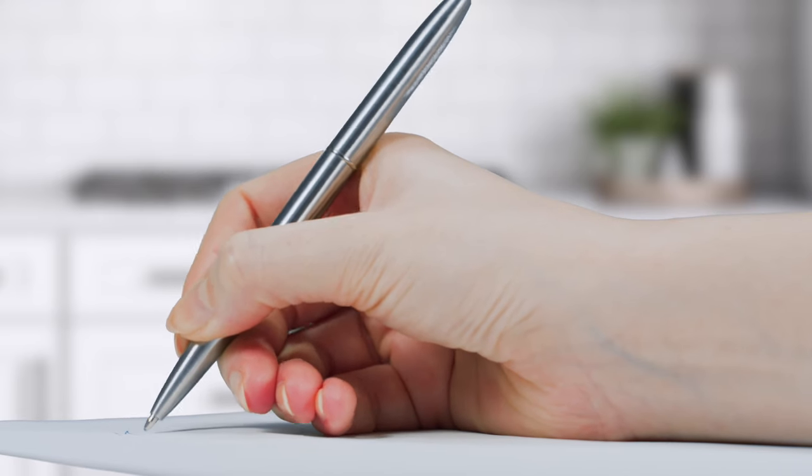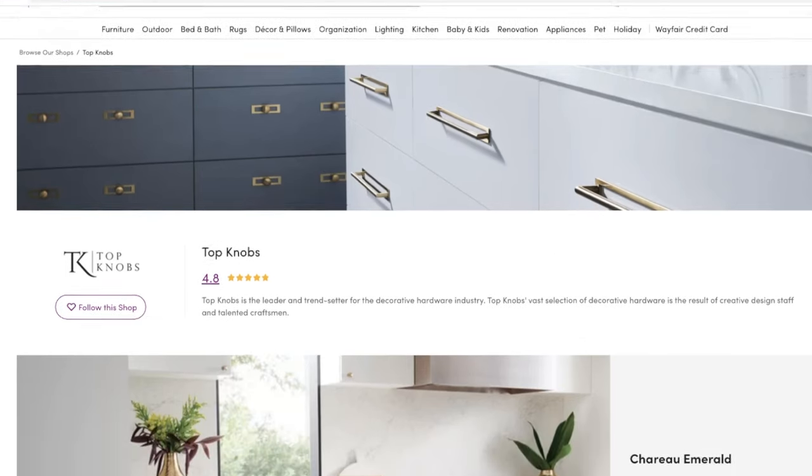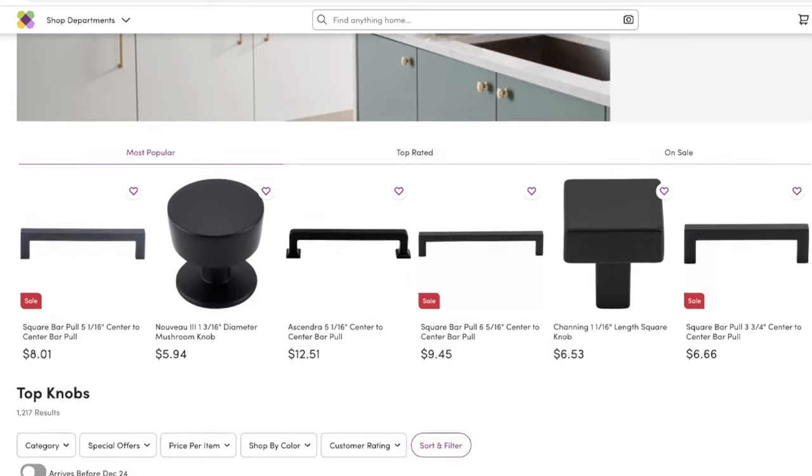Make a list of how many pulls in each size you need to complete your project. Now you're ready to shop — filter your results by the center-to-center measurement you need and select your favorite pulls.